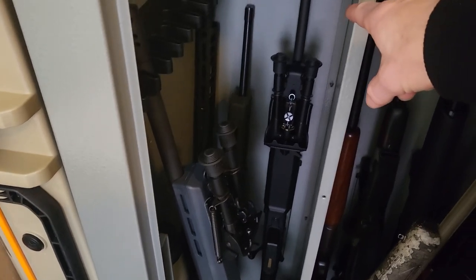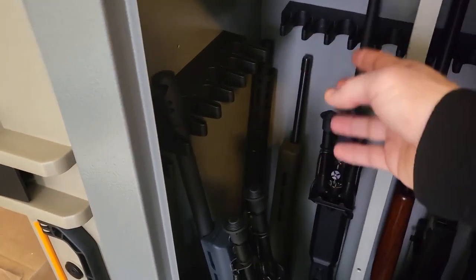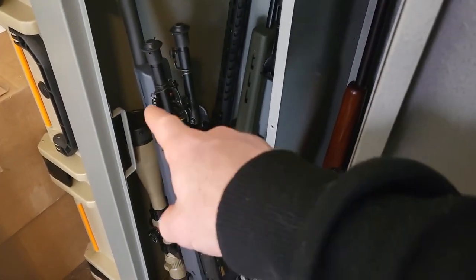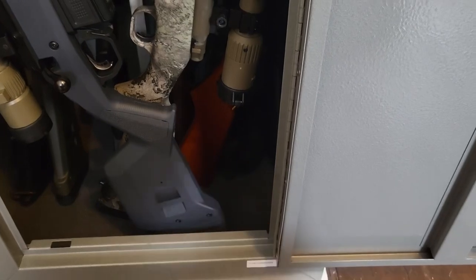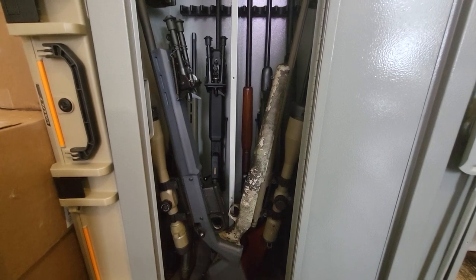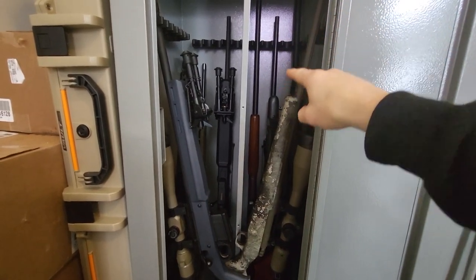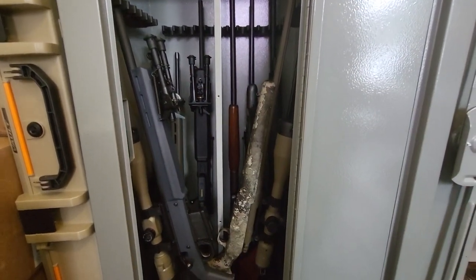On the other side we have the Ruger American .243 that just got the Magpul stock, followed by the 10/22 and my AR. Those don't reach the top rests because they have shorter barrels. On this side, the Ruger American Hunter in .308 has a larger optic but a shorter barrel, so it can rest — though I had to kick the feet out pretty far. I can get magnetic brackets to bring the AR and 10/22 down a bit farther.